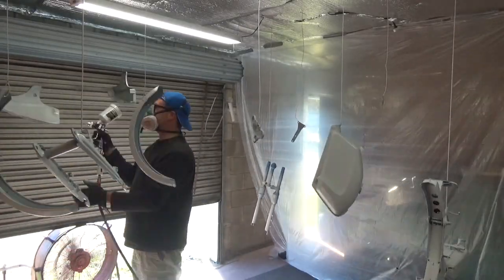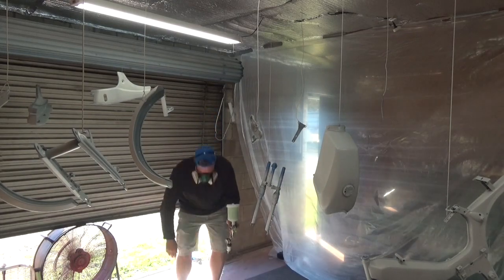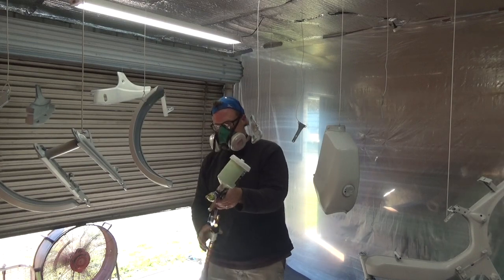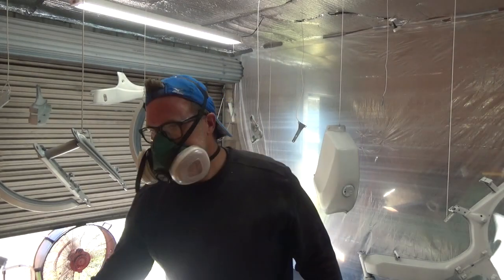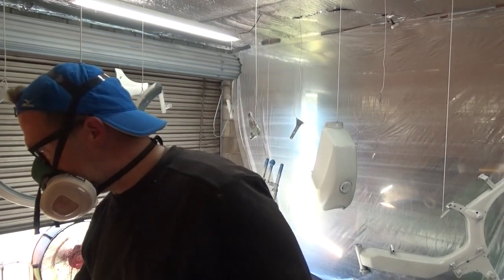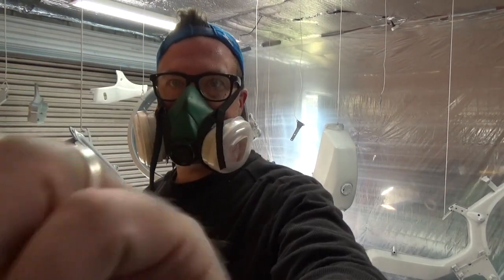I did two coats of primer and it went off without a hitch. It was maybe a little bit thick — I might have thinned it just a touch — but really no issues at all. Now I'm getting ready to spray the color. I spray a little tester right there to make sure my pattern's good, and then I go for it.